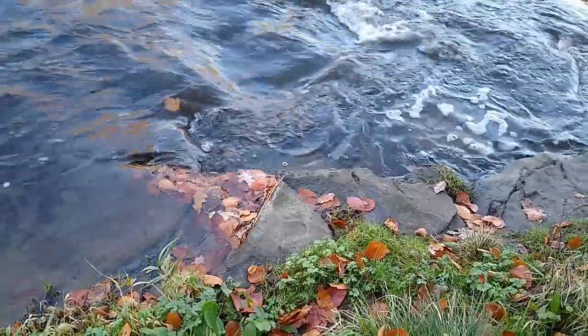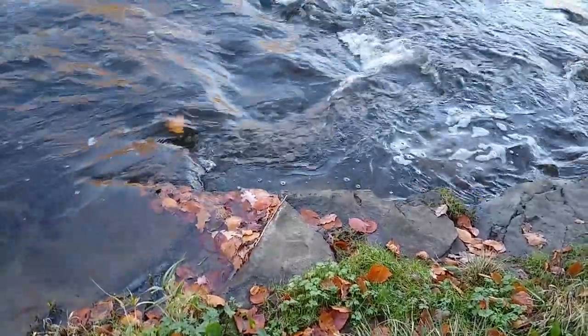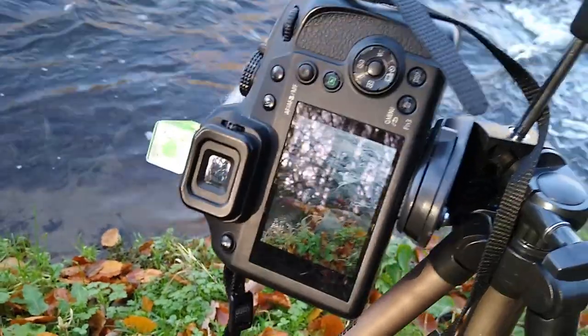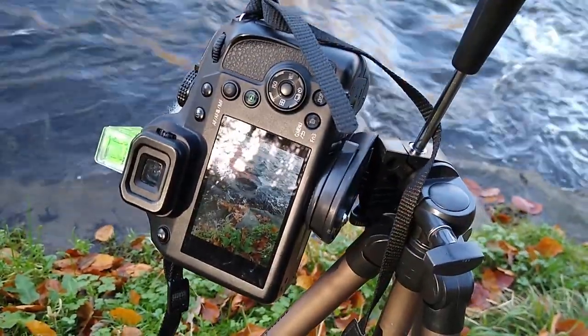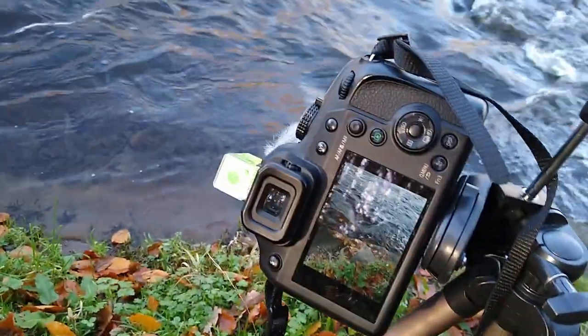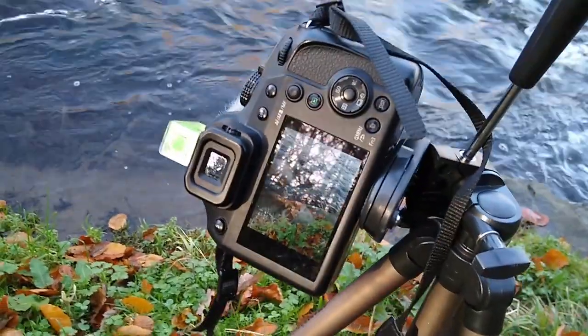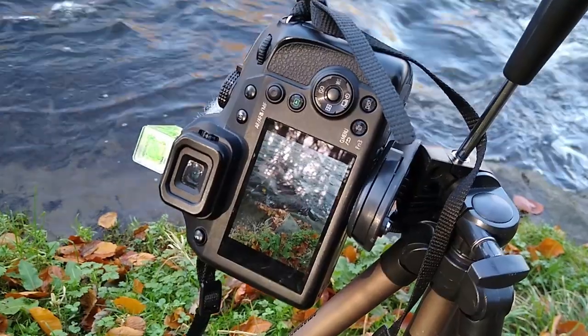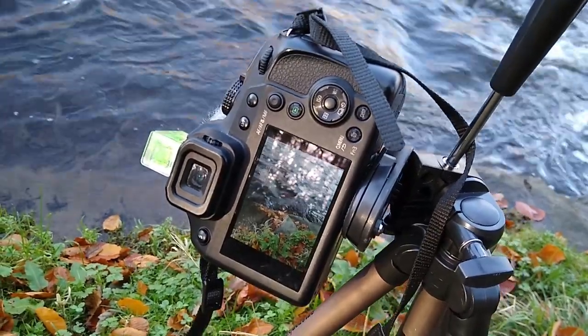We've got this little collection of leaves and the swirling water behind, and I'm trying to shoot that in a portrait format. Again, ND filter on, trying different settings and different shutter speeds and apertures to see what kind of shots I can get.